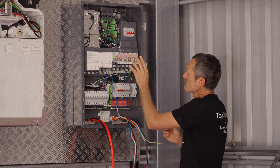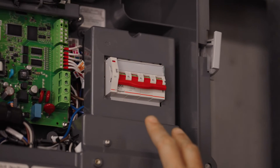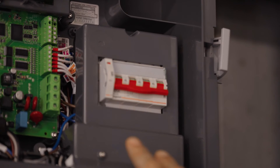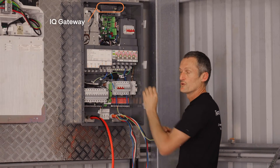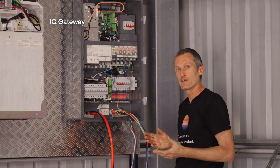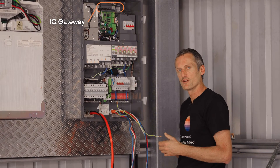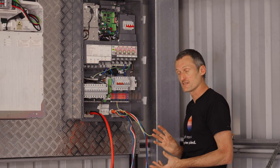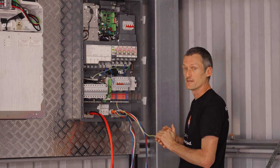Above the system controller on the top right is the bypass switch, which is normally left in the off position — you would ordinarily never need to switch that on. In the center of the board is what's labeled the IQ gateway, the communications gateway that enables you to complete the commissioning of the energy system and complete the configuring.